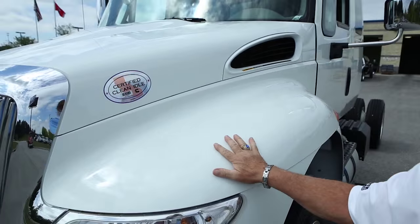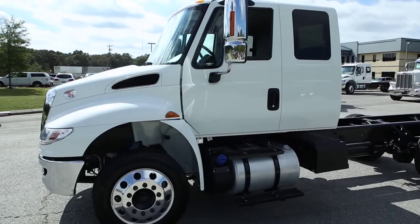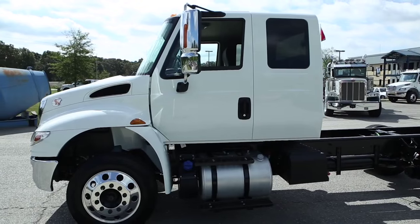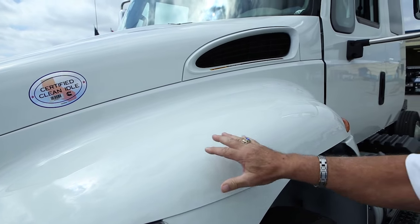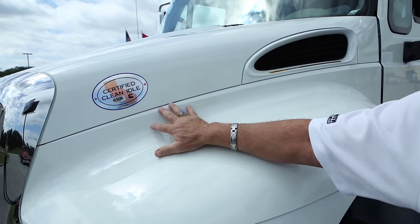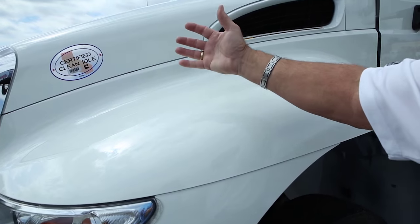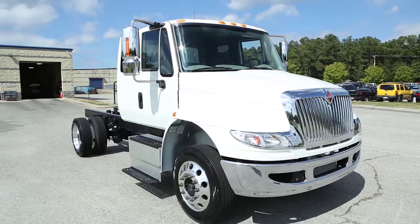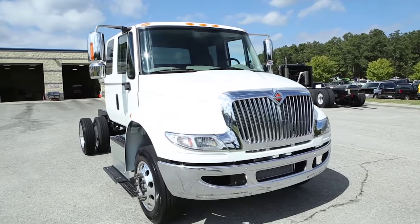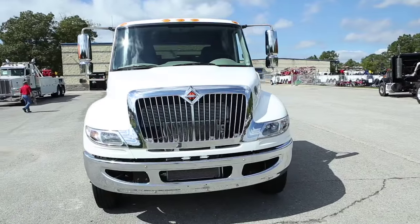The hood is a multi-piece hood made from fiberglass reinforced sheet molded compound. The advantage is that it can be sectionally repaired — if you have a damaged fender, we don't need to replace the whole hood, just a section of the fender. The wraparound aerodynamic headlights with high-impact composite lens look great and deflect road debris.